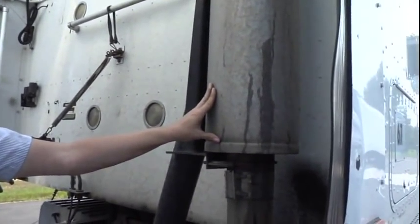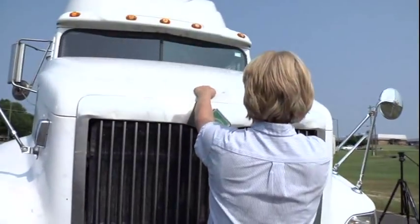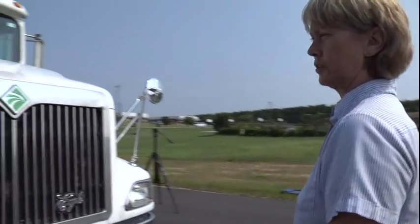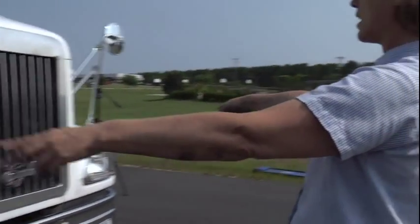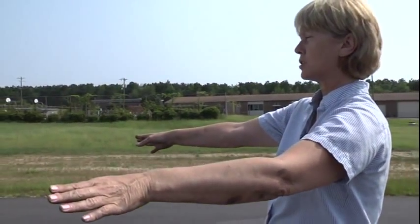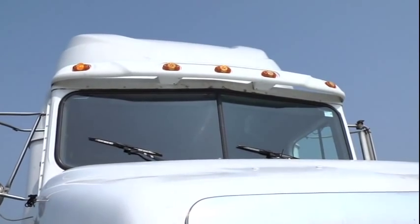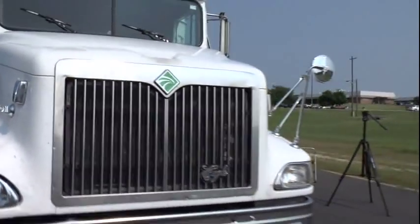My exhaust is properly mounted and secured. It's not cracked, broken, or missing any parts. I see no holes or soot trails to indicate leaks. Then you'll go around to the front of your tractor and put your hood up. Talk about the lights on the front of the tractor. My headlights are properly mounted and secured, not cracked, broken, or missing, and the proper color is clear. My left and right turn signal and four-way flashers — properly mounted and secured, not cracked, broken, or missing, and the proper color is amber. My clearance lights and marker lights are properly mounted and secured, not cracked, broken, or missing, and the proper color is amber. And this concludes my inspection.